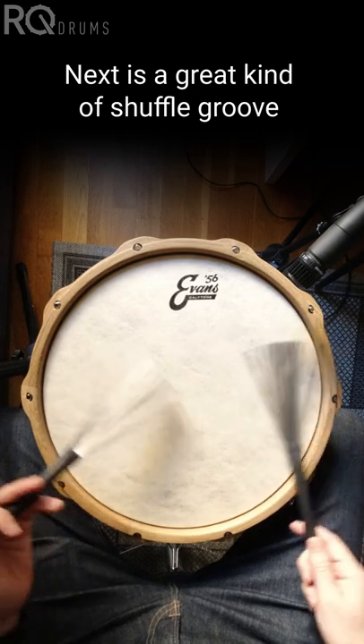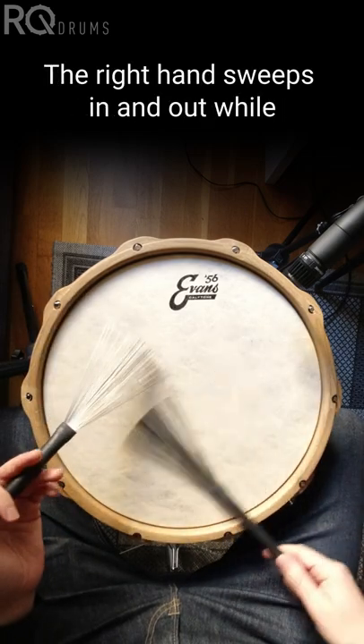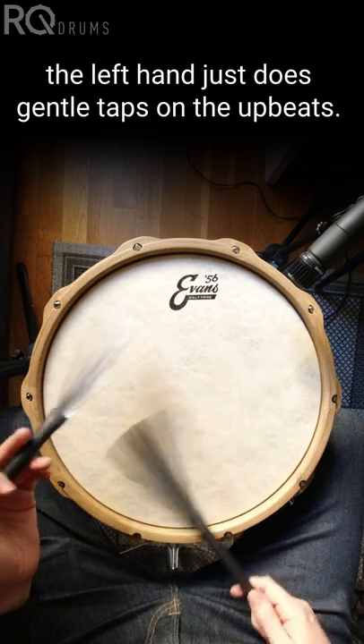Next is a great kind of shuffle groove that I use as a comping pattern. The right hand sweeps in and out, while the left hand just does gentle taps on the upbeats.